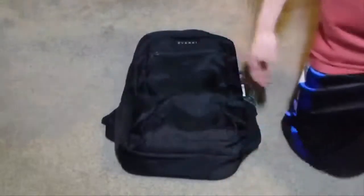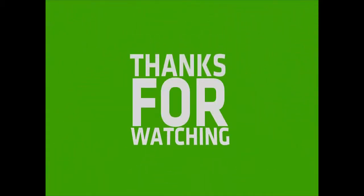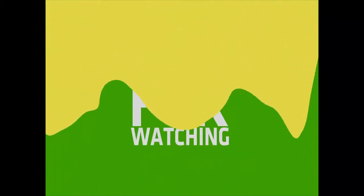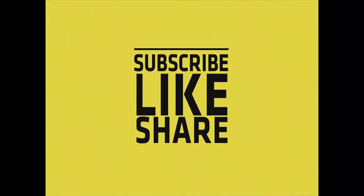I'm going to give the Everkey Studio backpack a 5-star rating. See you in the next video.